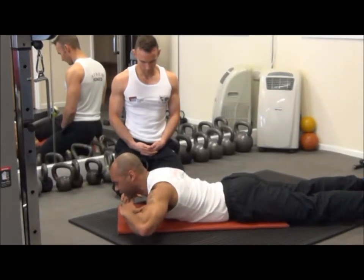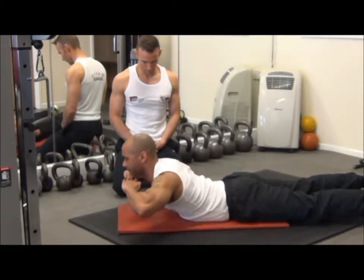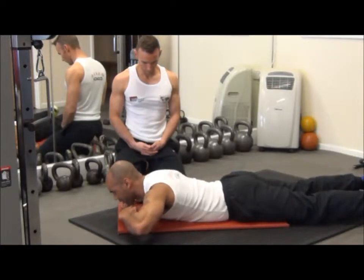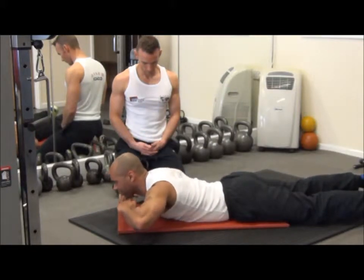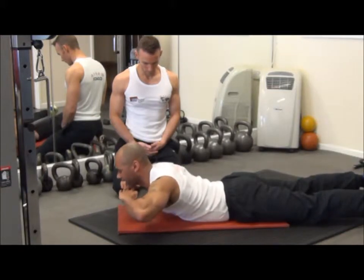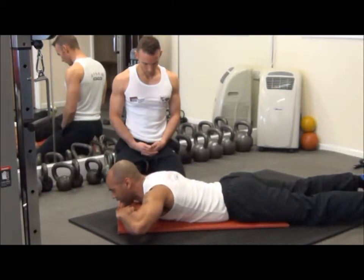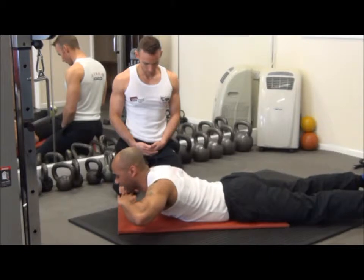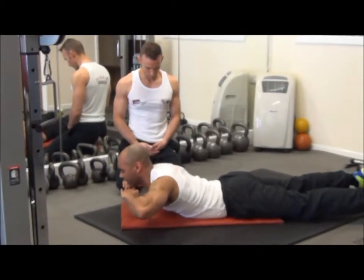And because it's an advanced version, we get slightly more range of motion on this movement. Come a little bit higher this time, placing a little bit more stimulus through the lower back. Exhale on the effort, inhale on the way down — range of motion just until you feel the pinch through the lower back.